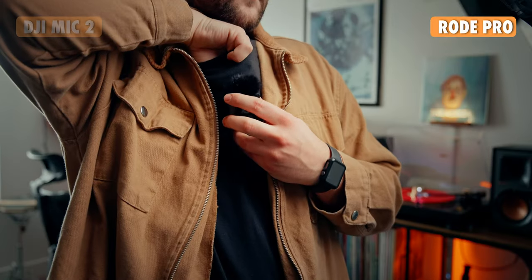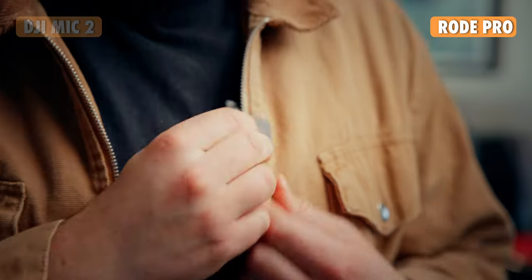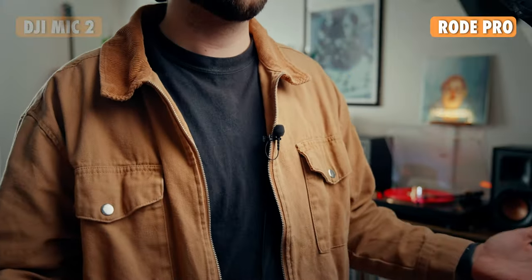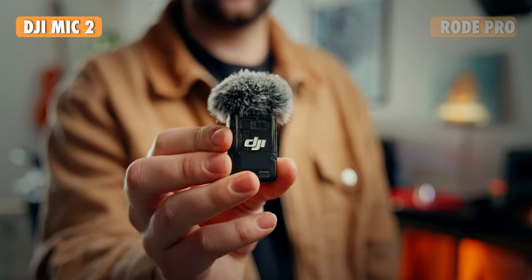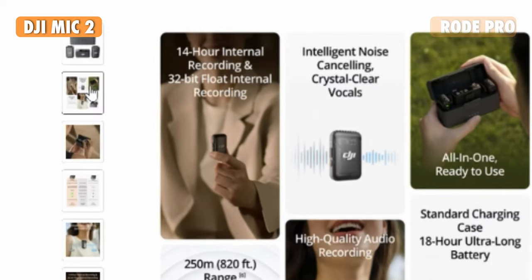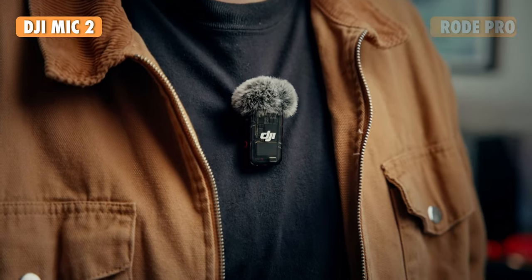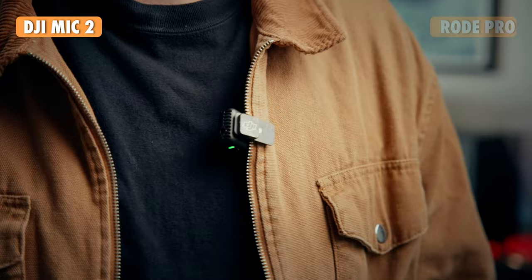Now for audio quality — both systems feature 32-bit float internal recording and 24-bit within the camera. For record time, the Rode system gives you 40 hours of 32-bit internal recording per transmitter, which will literally double outlast your battery. You can also get 44 hours of 24-bit internal recording. The DJI system is much less — their marketing is a little deceitful, because right above the 32-bit audio they'll put 14 hours of internal recording. That's false: if you're recording 32-bit internally, you're only going to get 11.2 hours. You get 14 hours of 24-bit internal recording, so significantly less run time compared to Rode, though it is smaller so it's understandable.